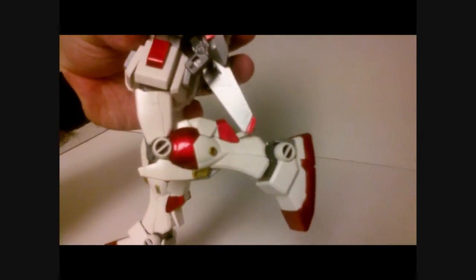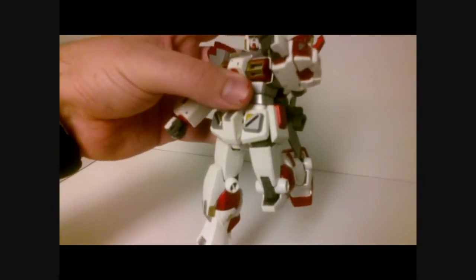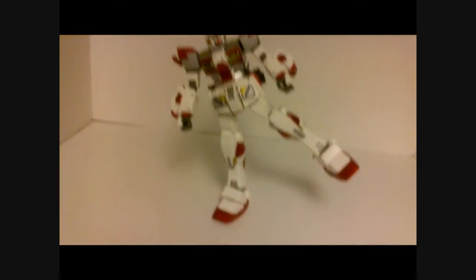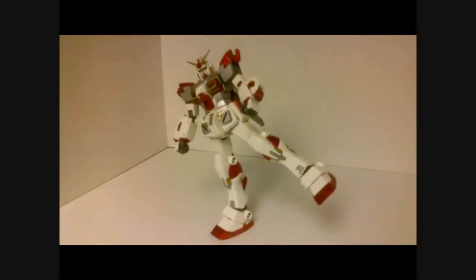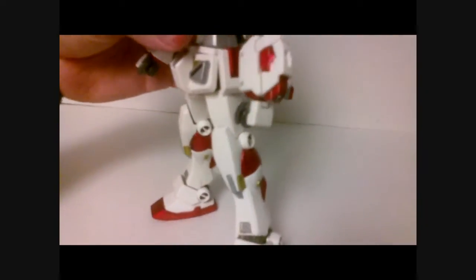In terms of posability, you get an okay bend out of the elbow and the knee — nothing great. The ankles and the shoulders, however, are really nice. You get a really nice balance and posability out of the ankles. The only real complaint I have about posability is the feet are one solid block, and there would be a whole lot more poses you could pull off if this was a two-part foot.